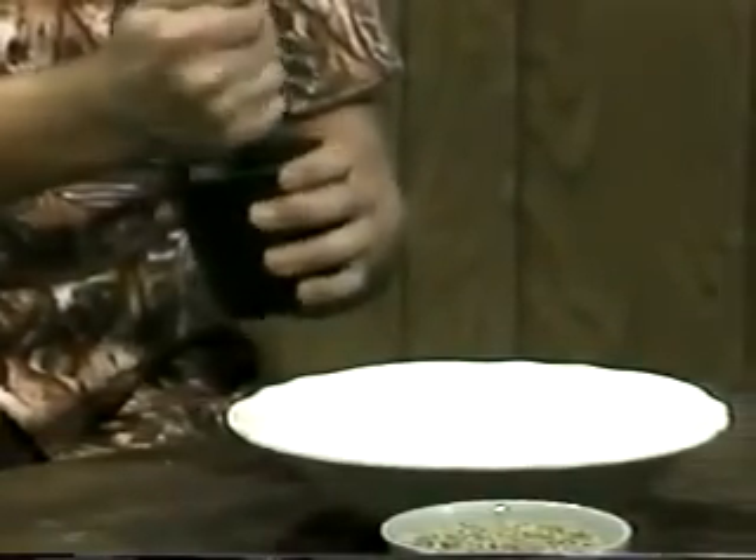The herb should be reduced to the finest possible powder. To do this, you might want to pick out the stems from leafy herbs. For barks and wood, such as sandalwood, you can grind for hours — as I used to do — or you can buy it pre-ground.